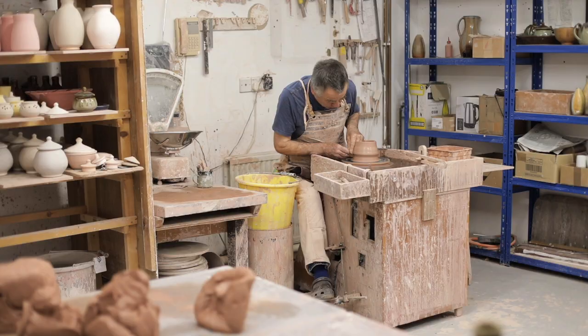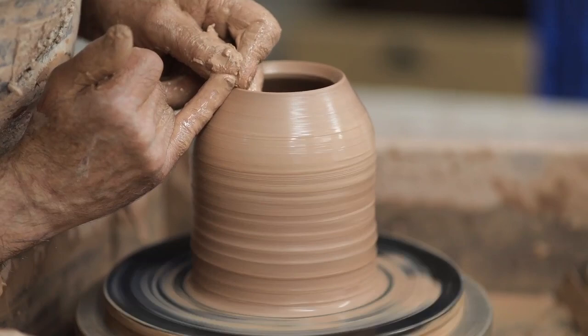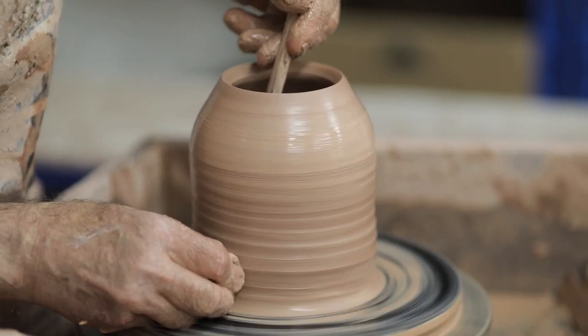So many pots begin as a cylinder, and that's how I throw them — a straight cylinder, then I fold the top in. I leave a good thickness of clay where I'm going to form the rim that the lid sits on.